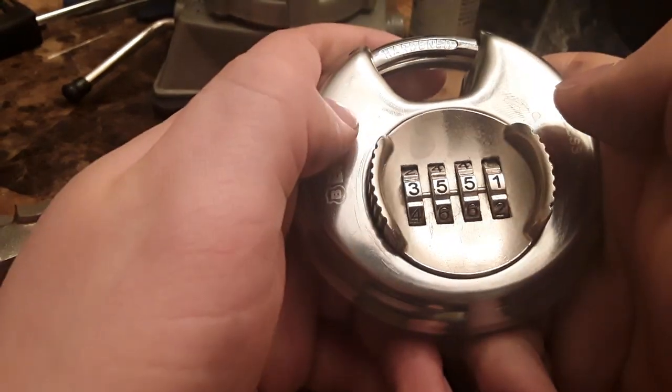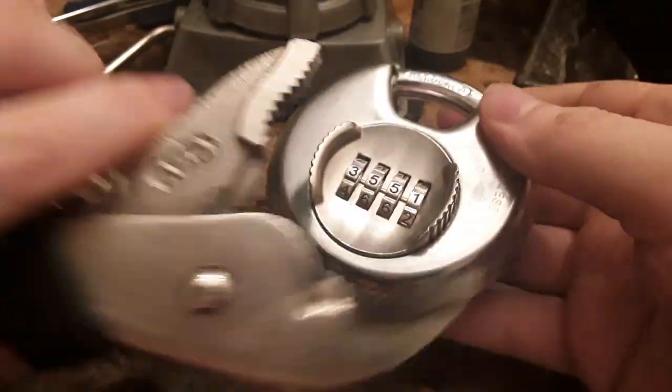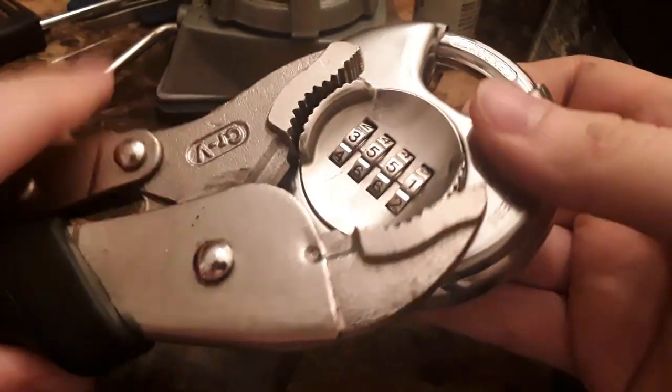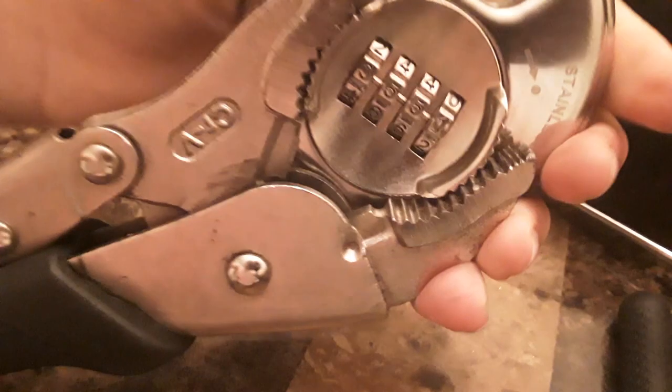I'm just going to get these all into gates. You can use channel locks for this. I'm going to use vice grips just because I can lock them in place and not have to worry about it.